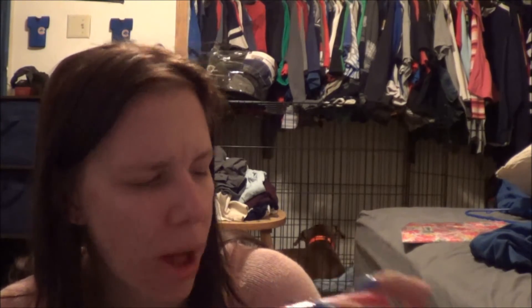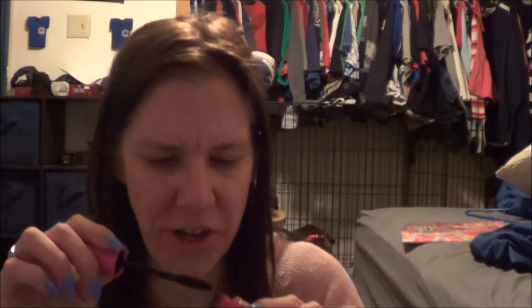Then afterwards I apply the CoverGirl Full Lash Bloom — I really like this brush. CoverGirl just came out with a new one and I kind of want to try it. I do want to try the Ready Set Gorgeous one. So these two I want to get rid of.